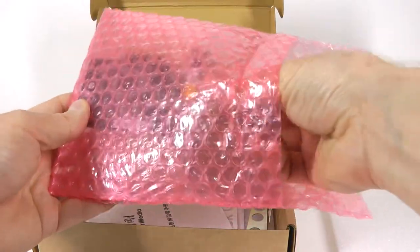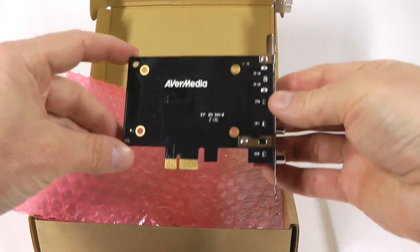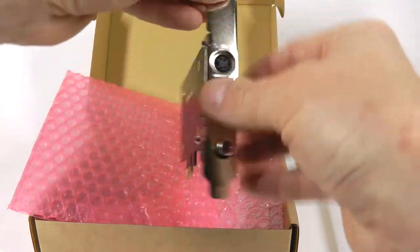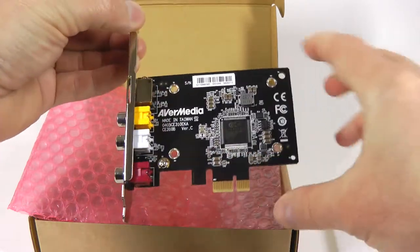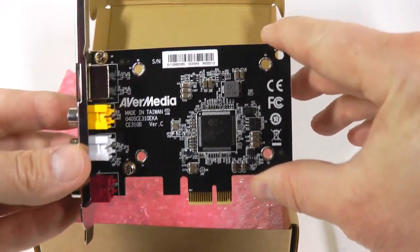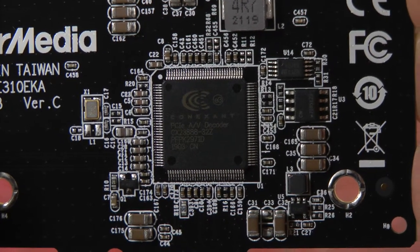The CE310B card is advertised as a professional product from Evermedia. It was released in 2015, but the Conexant chip that it uses dates back to 2008. You cannot use it with a laptop computer — you need a desktop with a free PCI Express slot.